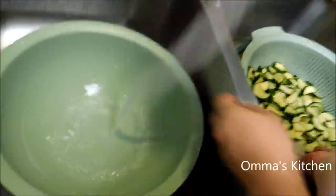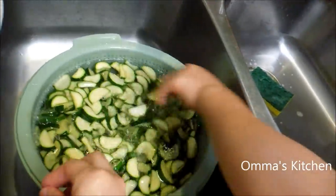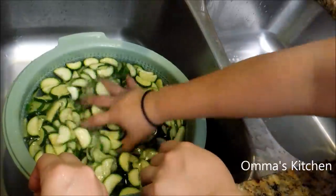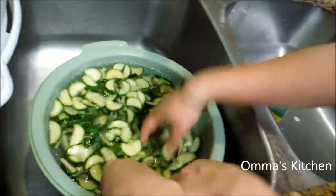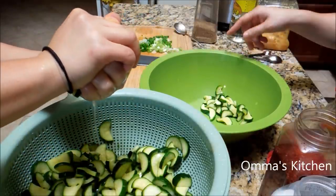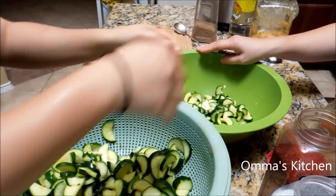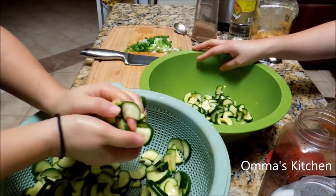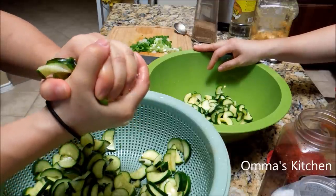Rinse it again. Is it better? Got so much better — it's not as salty. Now let's take it out and squeeze out all the excess water. There's not just one way or two ways to do this. My mom and dad, they don't like to make this spicy — they like to make the white, non-spicy version. But my daughters like it spicy, so I'll be making the spicy version.